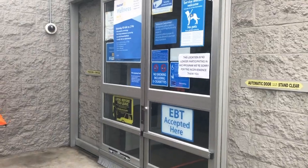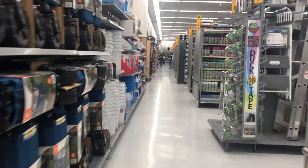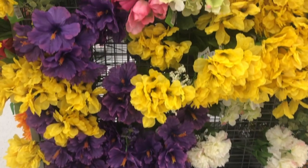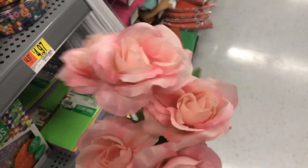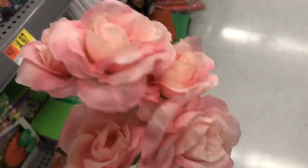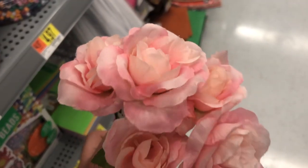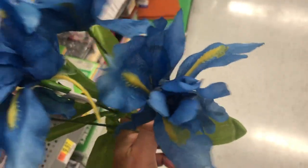They have this really cute rose bush that comes with so many flowers, and as you can see the quality is really great — the flowers really hold their shape. I absolutely love this one for wreath making. This gorgeous blue iris is so realistic looking, and the fabric or silk really holds up. These are only 97 cents.